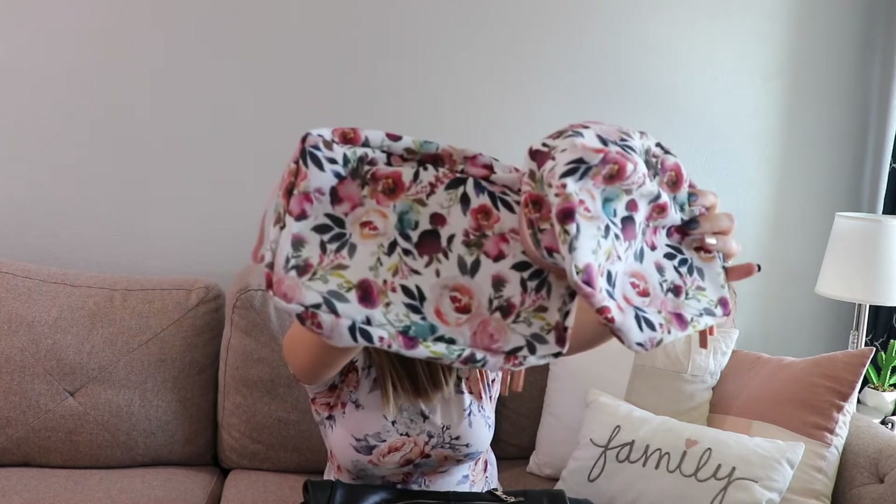Hey guys, it's Jess from Marks and Motherhood. Today I'm going to be showing you guys the Carry Kit Lennox in black, as well as using these gorgeous Itsy Ritsy packing cubes in this new floral fall print with rose gold hardware, and showing you how I have it packed up each week for church. This is usually always the bag that I take and carry with me.